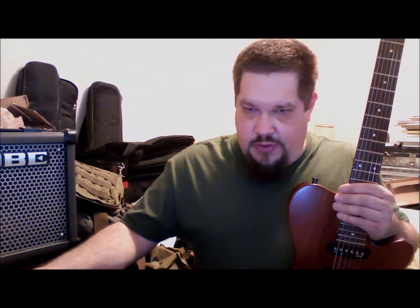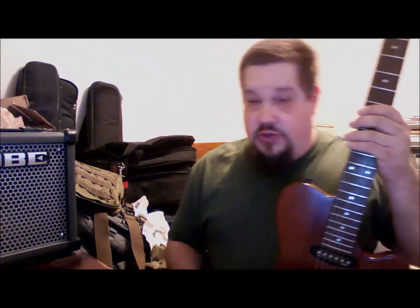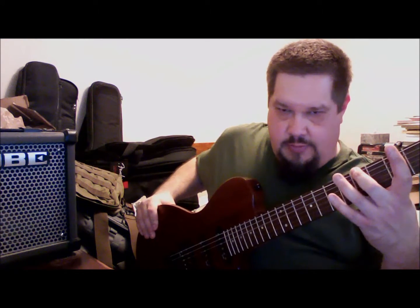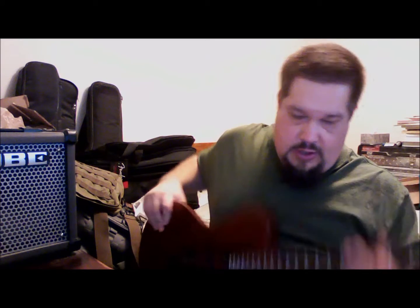Hello and welcome back to Sonic Sunday School. This week we'll go over the third position of the major scale as I've broken it down into a note per string shape. Just like last week, the second position started on the second note of the major scale — this one will start on the third note of the major scale. And this is what that will look like.